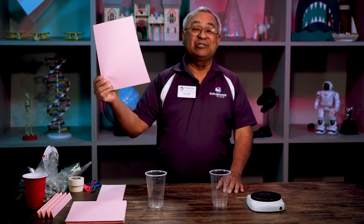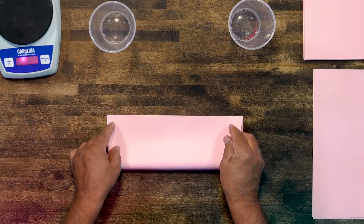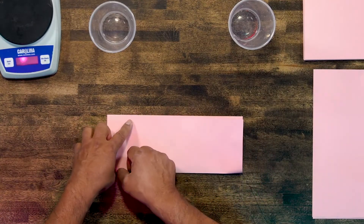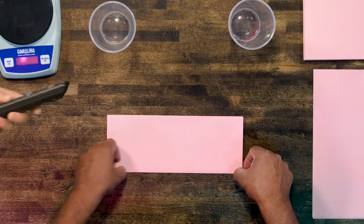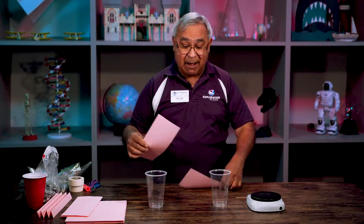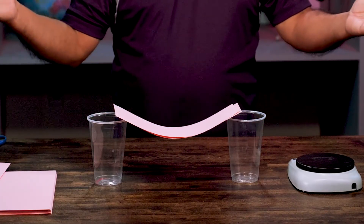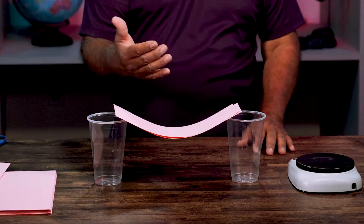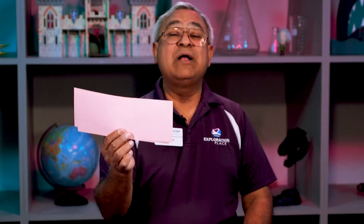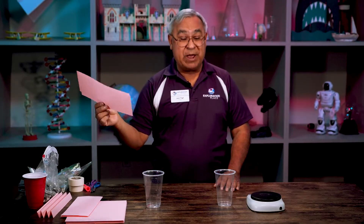We are going to start with just plain old paper. Grab a sheet of paper, fold it exactly in half, then take a pair of scissors and cut it so that you have two slices. When I take these pieces of paper and put them across the gap, notice what happens. Is that the type of bridge we're going to be able to travel over? Of course, the answer is pretty obvious. I'm going to show you how to make two sheets of paper a lot stronger using more paper.